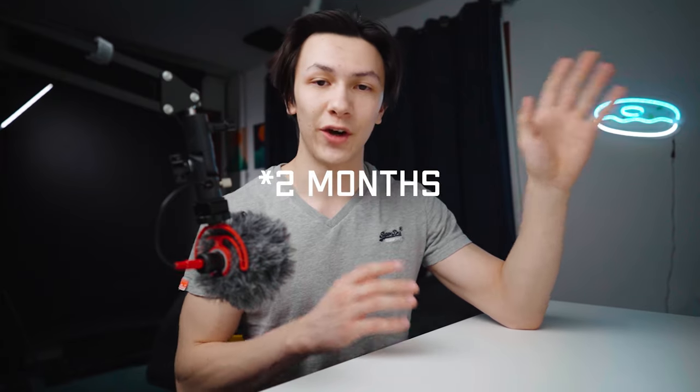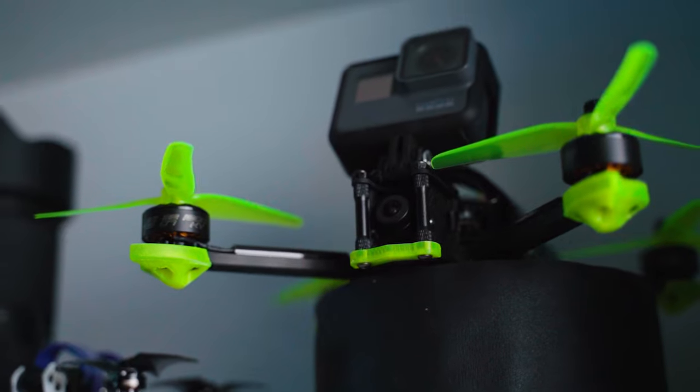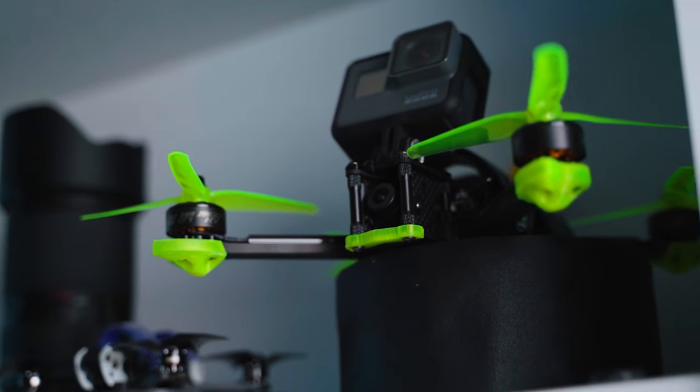About three weeks ago in my last video, I did an unboxing of my new 5-inch drone that could carry a GoPro and give me a really nice cinematic FPV video. In those three weeks, I still have yet to be able to fly that drone because I don't even have the controller for it yet, and it's still on back order. So in the meantime, I just want to fly something so I can capture some kind of video and practice my FPV flying.